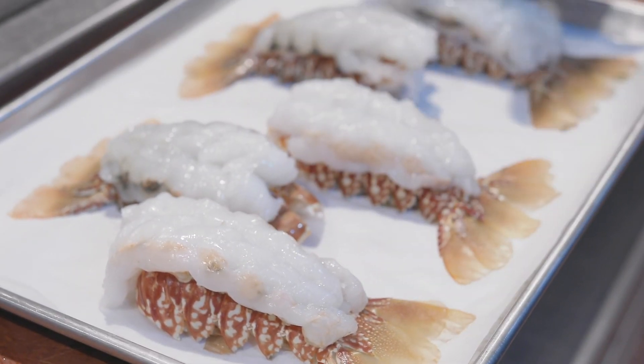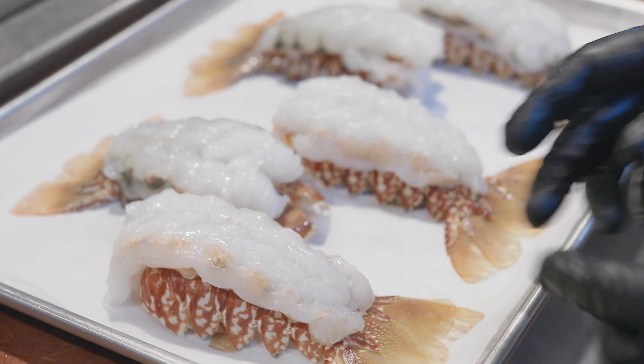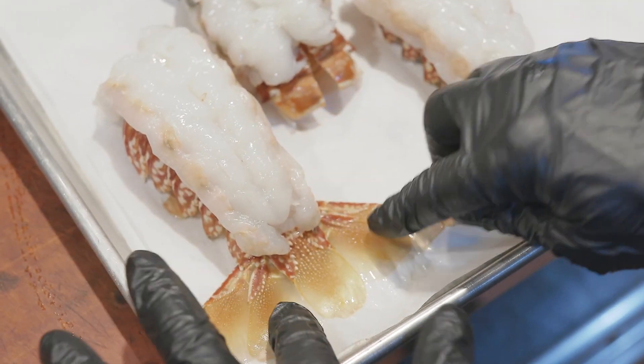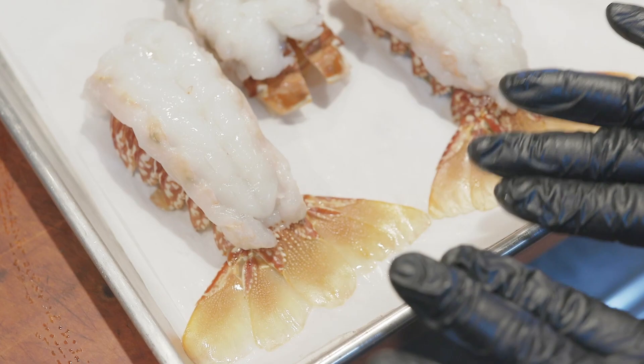We are going to have them ready for you like this. We're going to clean them ahead of time and take them out of the shell. They might come like this, and you're going to fan out the lobster tails to make them as beautiful as possible. Press down here, and that'll help keep them flat.